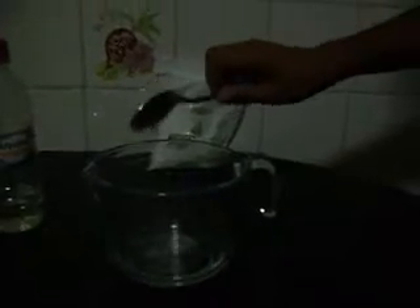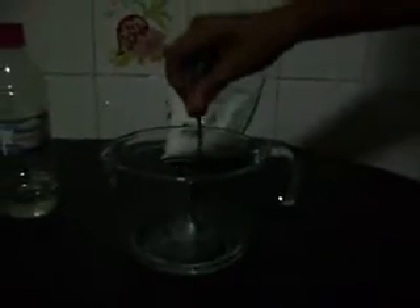First, we put 100 ml of the alcohol in one plastic container and mix it with a quarter spoon of caustic soda, and we crush it until there are only tiny particles.